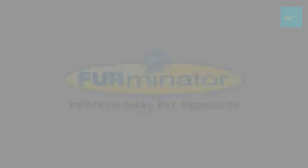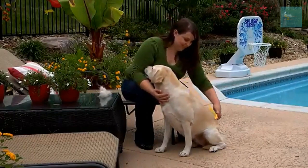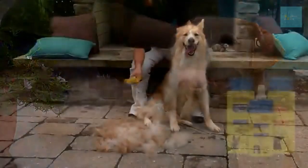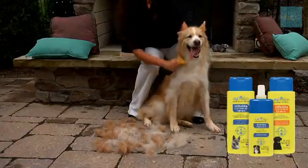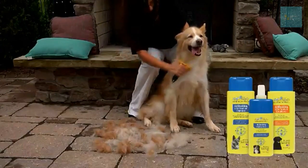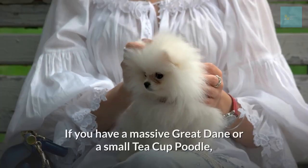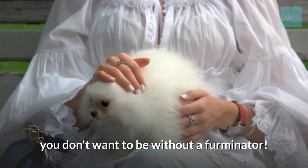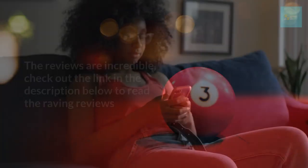Try a Furminator. This is considered the gold standard of dog grooming tools — compact, powerful, efficient, and worth every penny. The Furminator helps keep your dog's coat in great shape and reduces shedding by removing loose fur from the undercoat before it hits your furniture. Used properly on the right dog, it can help prevent excess hair and minimize your need for other tools on this list. The Furminator comes in different options tailored to your dog's size and coat length, whether you have a massive Great Dane or a small teacup poodle. The reviews are incredible — check out the link in the description below.